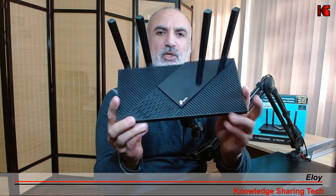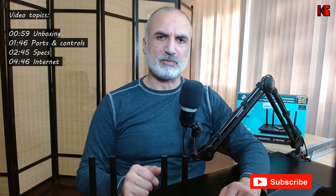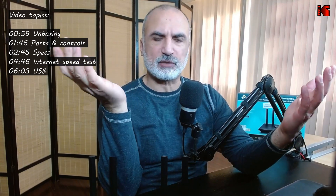Hi everyone. In today's video I will be reviewing the TP-Link Archer AX55, which is an AX3000 Wi-Fi 6 router. I'll be covering the following: first, the unboxing so you can see what's in the box, then the specifications and ports, a speed test with multiple devices streaming, a USB speed test, and finally a range test with a summary.